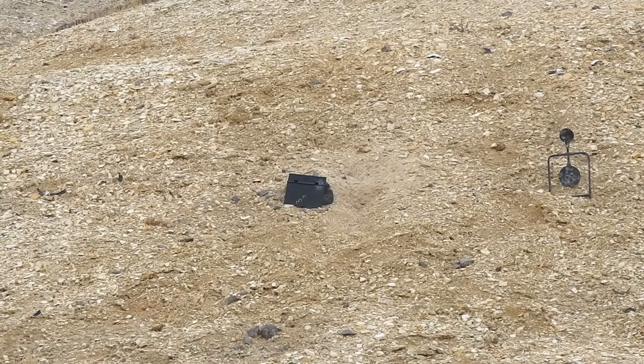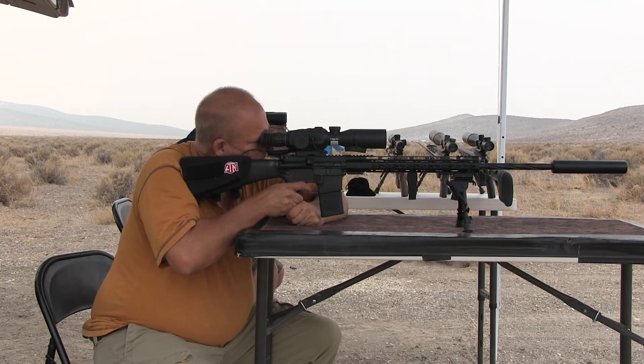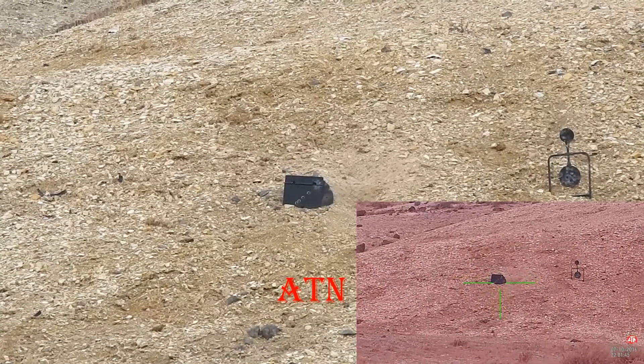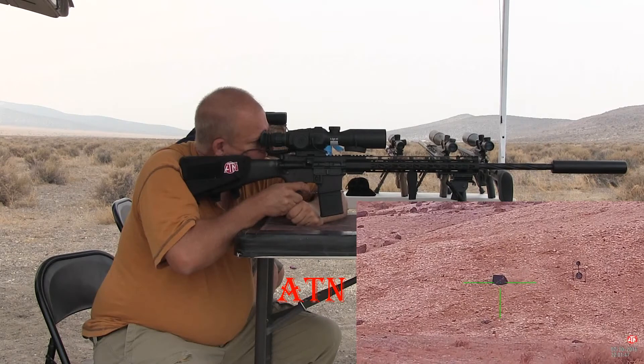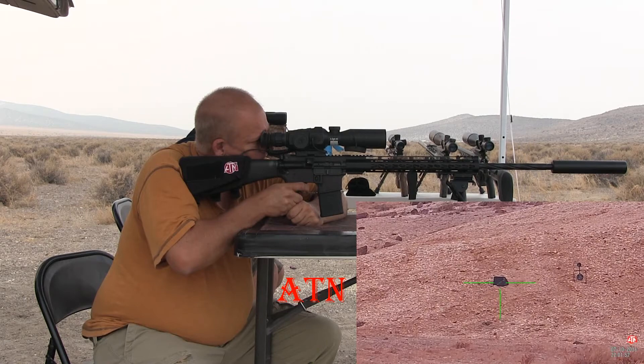You moved up a little and moved to the right a little. So you're closer to the center. I'd say you're about a half inch from high and maybe a half inch to the left. That was a little higher, a little toward the right. Yep, but that's where I was actually aiming. You got a nice little line going diagonal way across there.